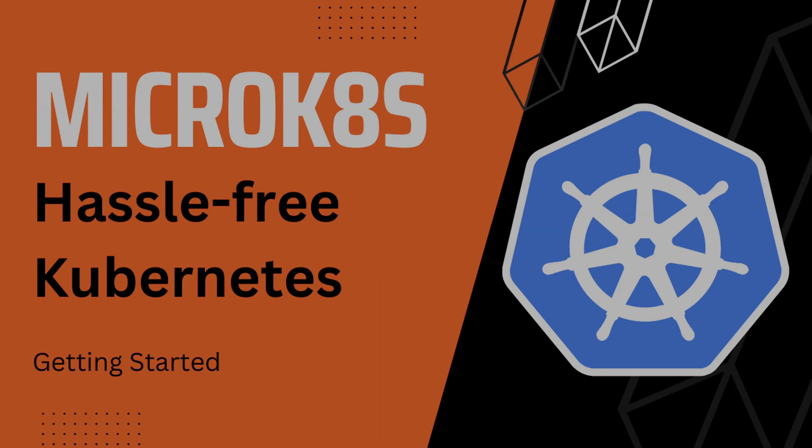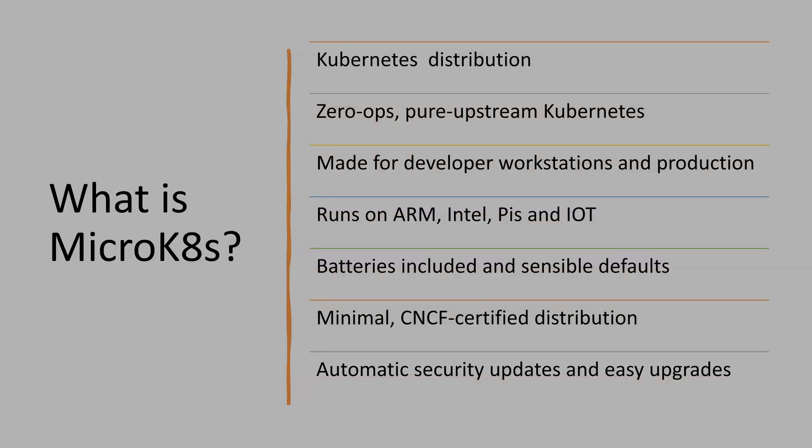MicroK8s is called hassle-free Kubernetes. Is it really hassle-free? Let's find out. So if you don't know what MicroK8s is, here is a simple introduction. It is a Kubernetes distribution — zero ops, pure upstream. That means it is a clone of the original Kubernetes, and they added a few helper methods to keep things simple so that anybody can manage it.